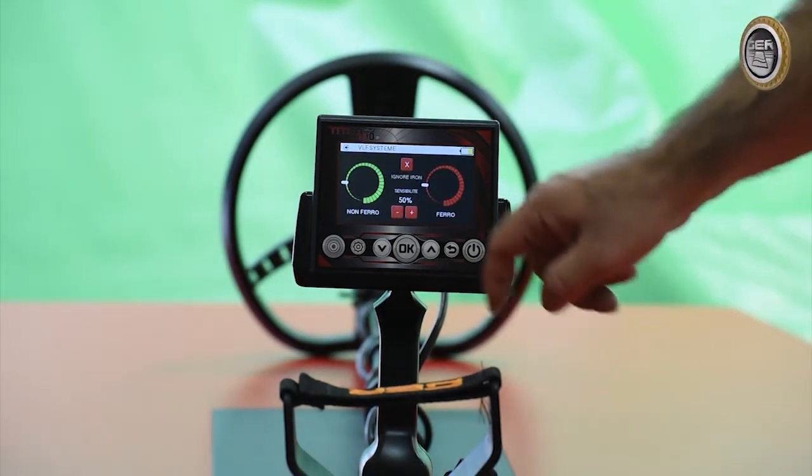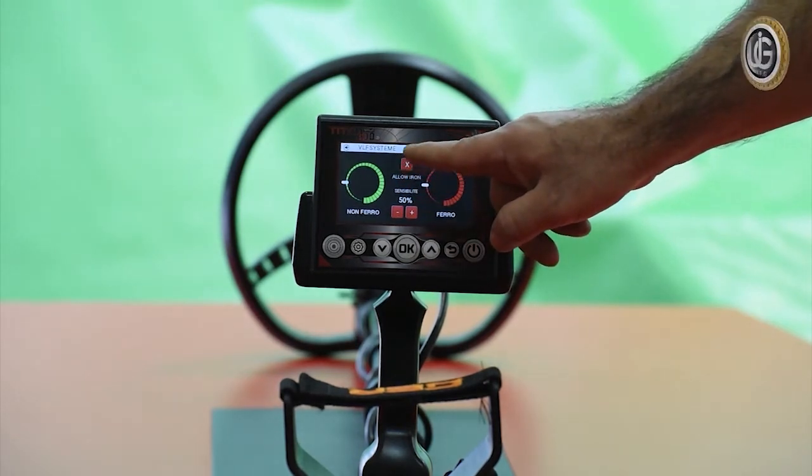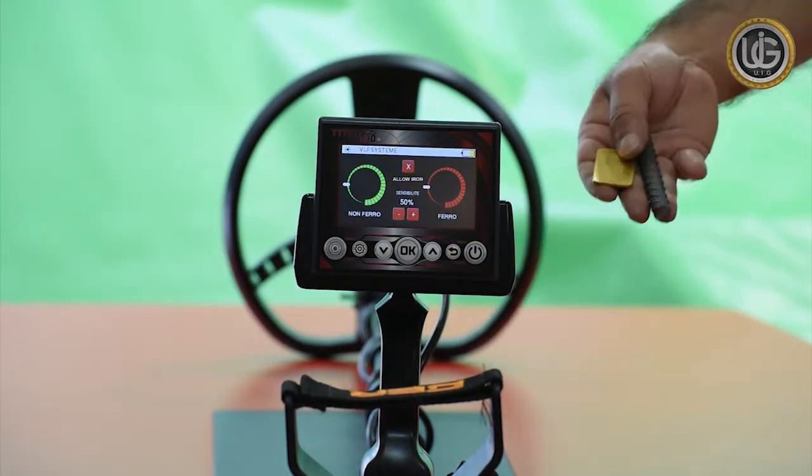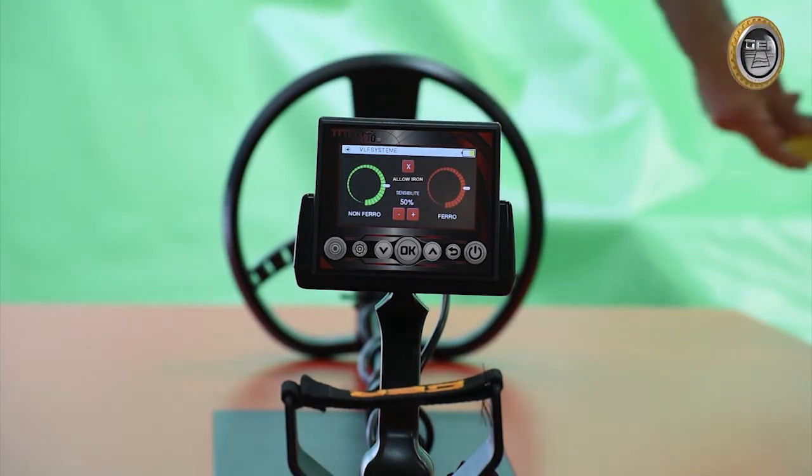If the device picks up two metals, both precious and non-precious, and the Ignore IRM button is activated, the indicators of the level of precious and non-precious metals will both move, but sound will only play for the precious metal.